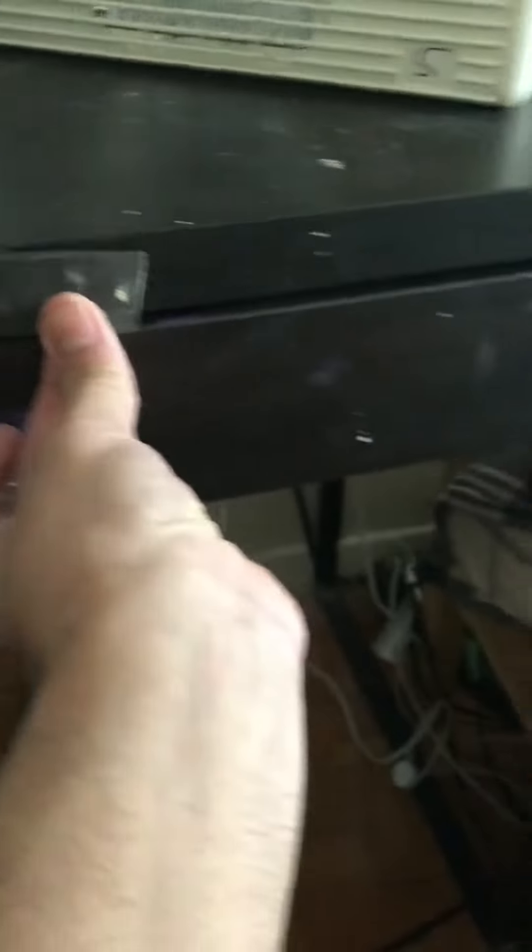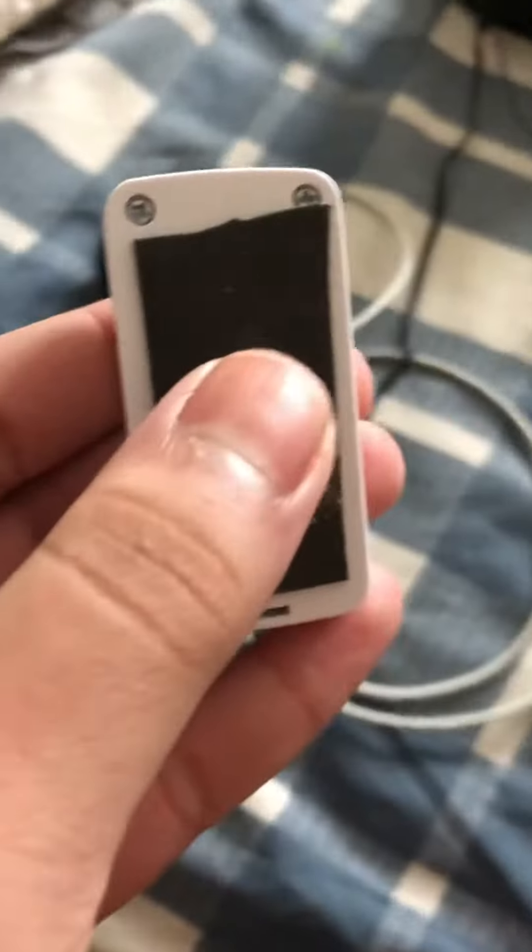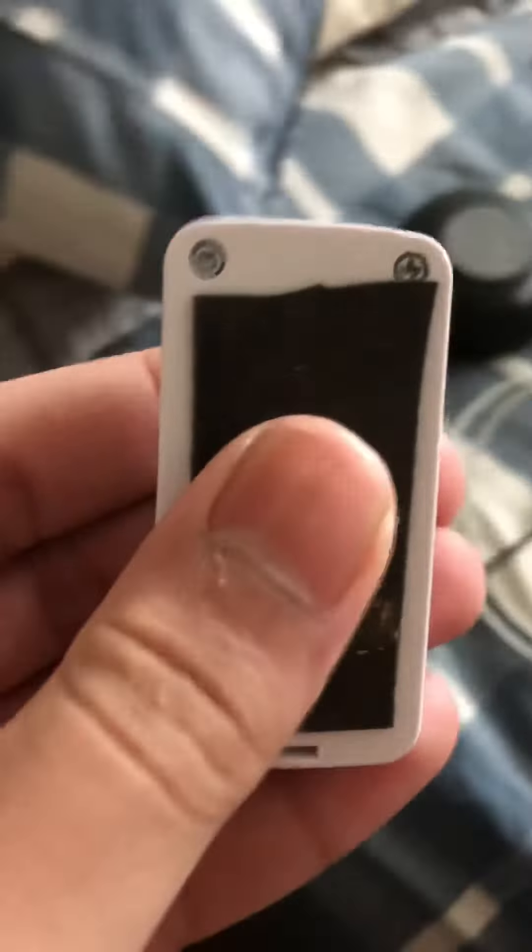You'll need gorilla mounting tape, and also a tape adhesive like velcro. First step: push that sticky button to apply the tape.